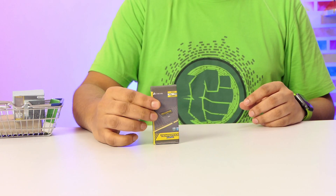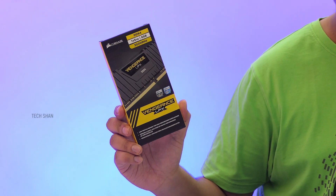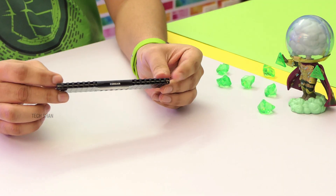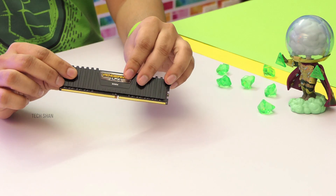Next up would be RAM. I have picked up a single stick of Corsair Vengeance LPX 8GB DDR4 RAM with a speed of 3000 MHz. And here it is — the heat spreader is made of pure aluminum for faster heat dissipation. In the future, I do have plans to add another stick.